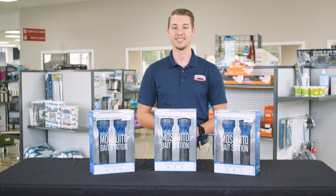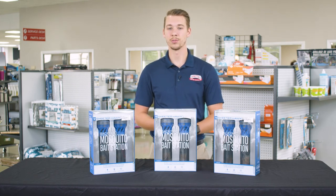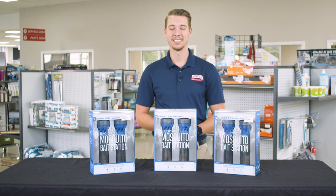This product comes with the two bait stations, batteries and the all natural solution. Refills for the all natural solution are sold separately. For more information about this product or any other product, you can find us at banksmotorhomes.com.